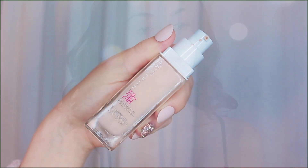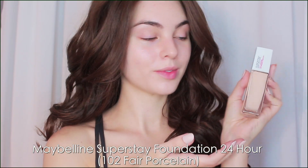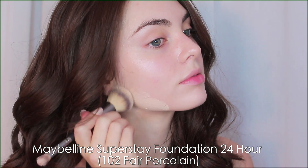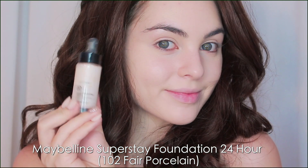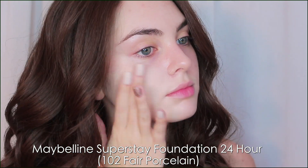On to foundation — I'm trying out Maybelline up to 24-hour foundation in the shade 102 Fair Porcelain. Most foundation ranges I've had to add The Body Shop lightning drops to get it as pale as I want, but they seem to have expanded their range so it's super fair and perfect for this look.